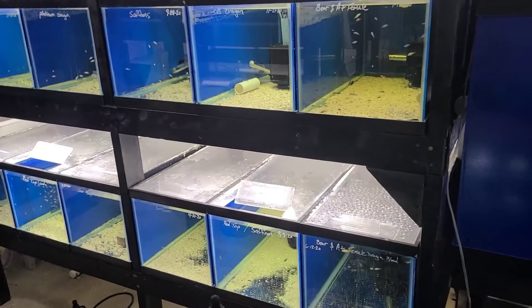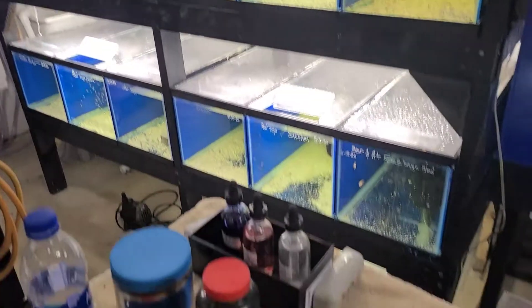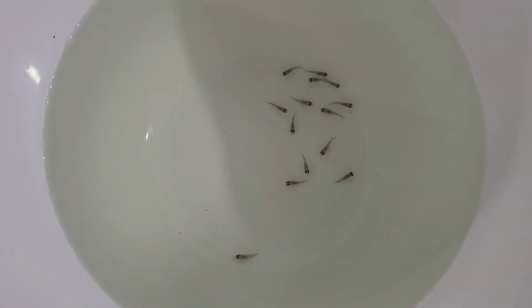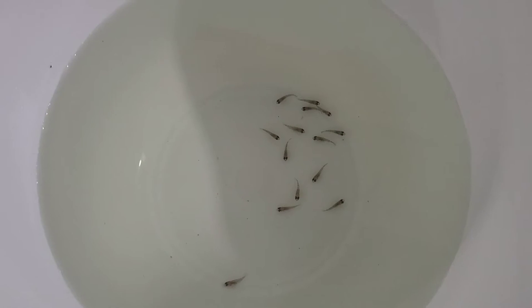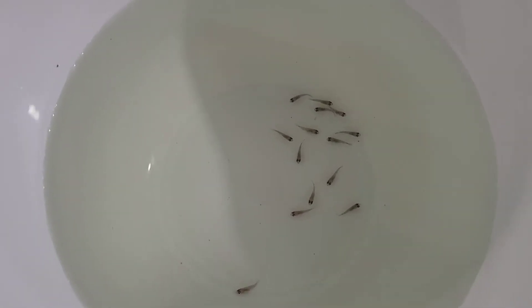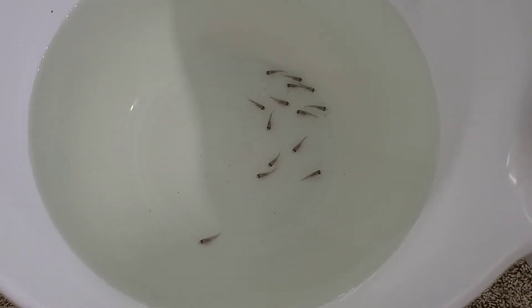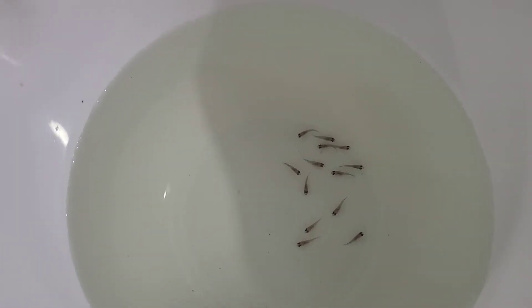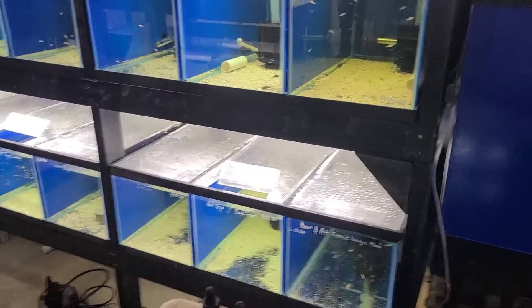So here is the grow-out rack. I just got done stripping a female — she had a couple of fry. She was a smaller female, and every once in a while I'll glance at each of the females, and this one had just kind of slipped by. She was holding for about 2 and a half weeks and was almost ready to just spit them into the tank.